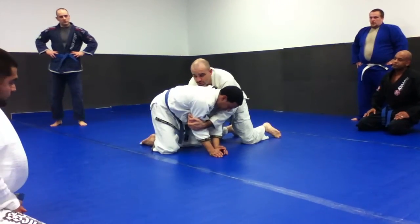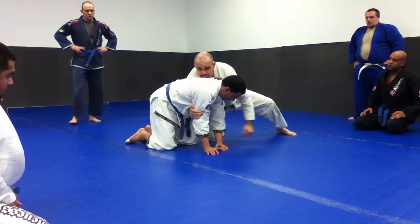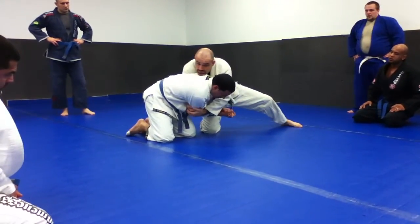If I just try to push straight against him here, his leg is quite strong. So what I want to do is post my foot out, suck his arm in, and drive him at a 45-degree angle with my shoulder.